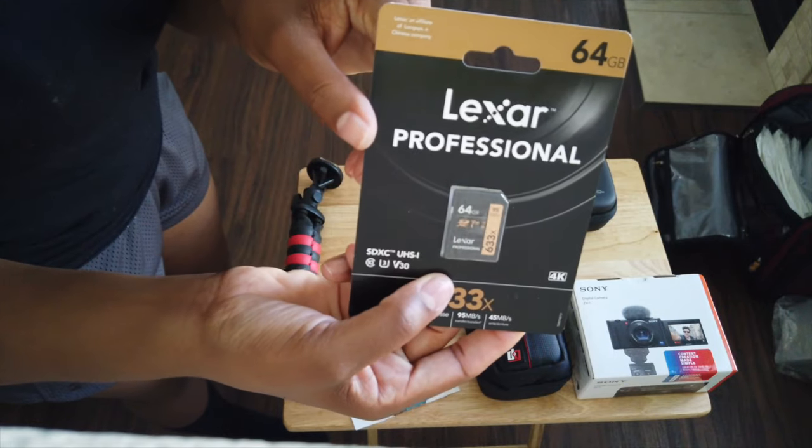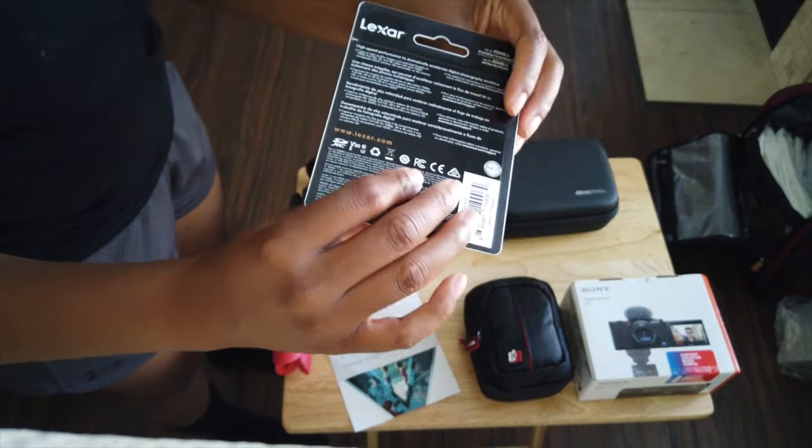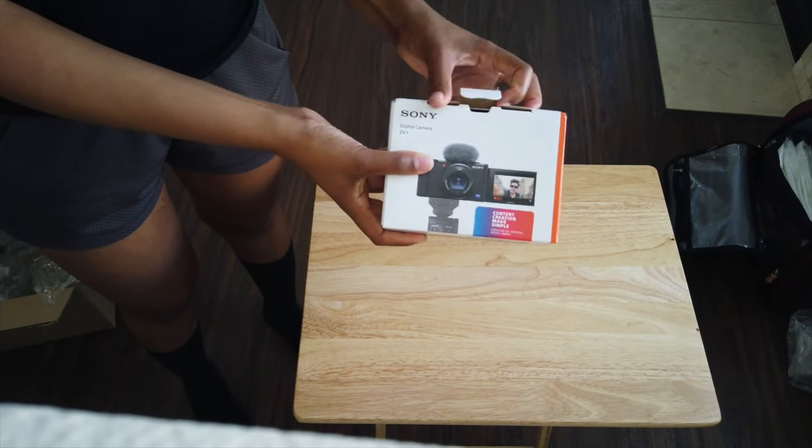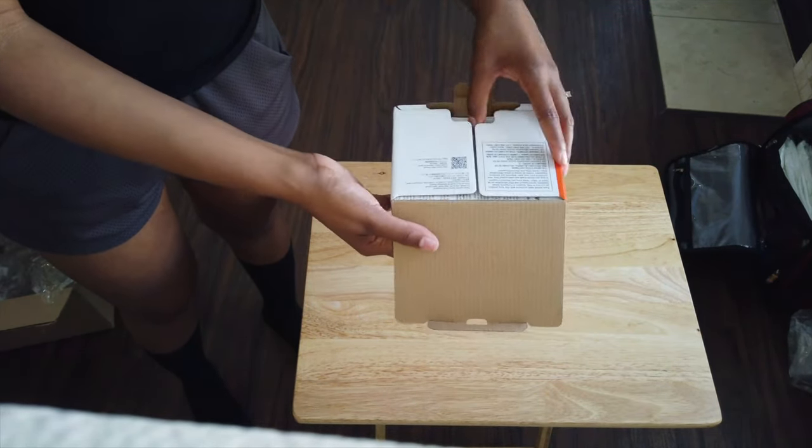The SD card I already talked about, so I'm just going to show you that once again. And last but not least, we're going to go ahead and actually open the camera.